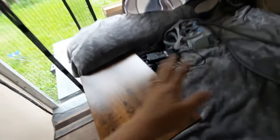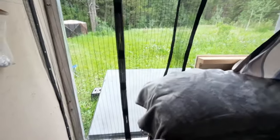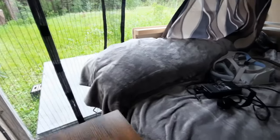My husband does sleep with a C-PAP, and we got this C-table so that we could just tuck it in over the bed. At night when the back is closed and nobody's walking in and out, he has a side table to put his C-PAP on. During the day we can just move it out of the way and walk right out.